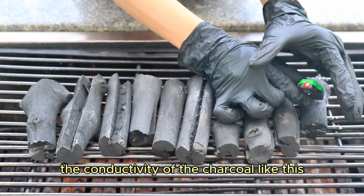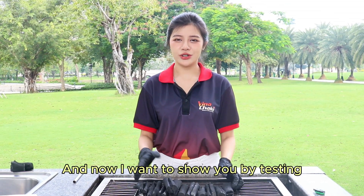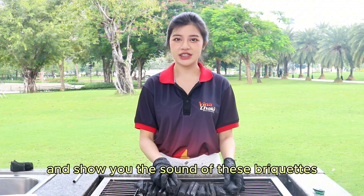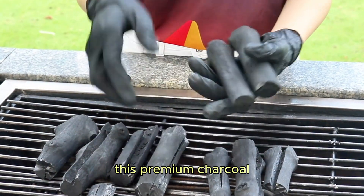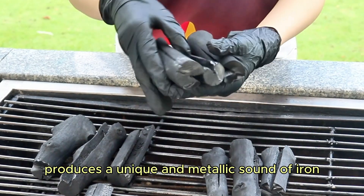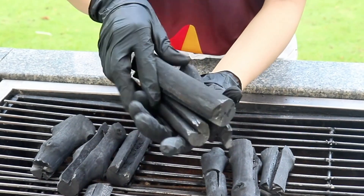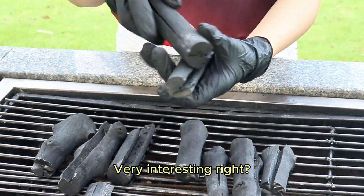Now I want to show you by testing the sound of these pieces. When you strike the charcoal, this premium charcoal produces a unique and distinctive metallic ringing sound — very interesting, right?